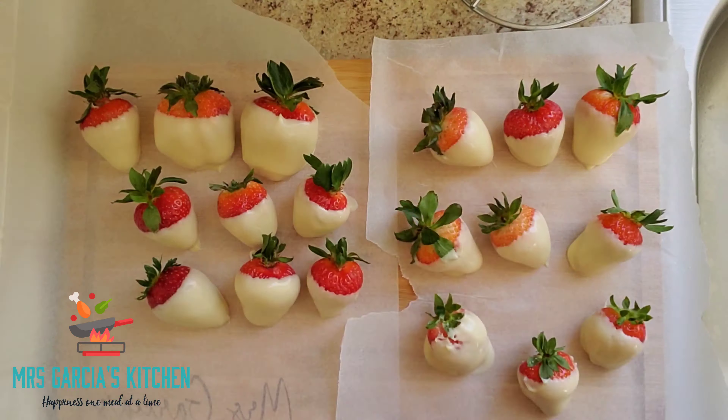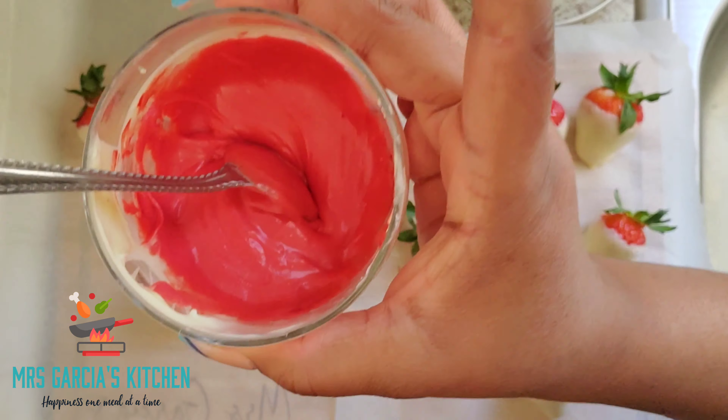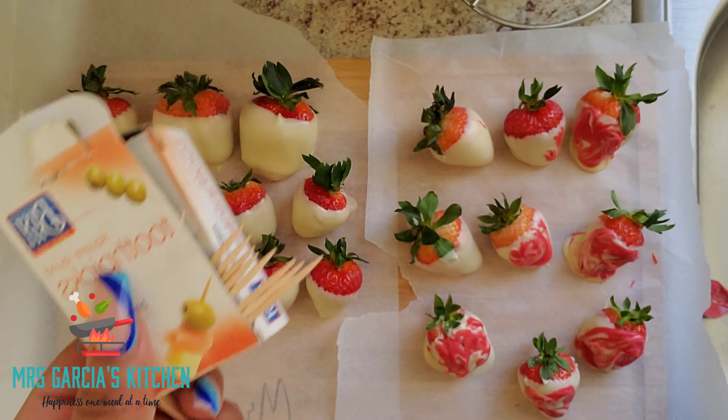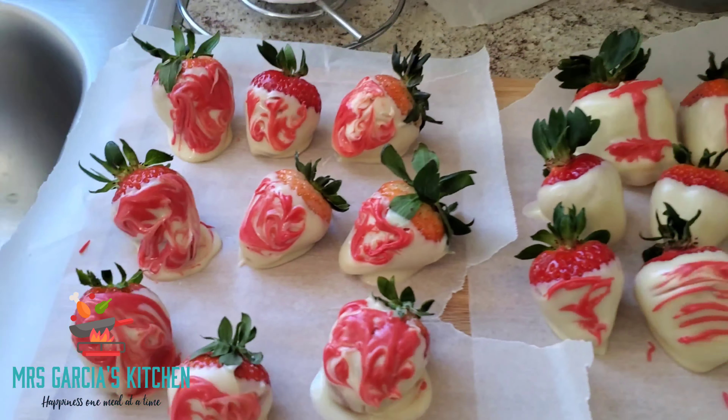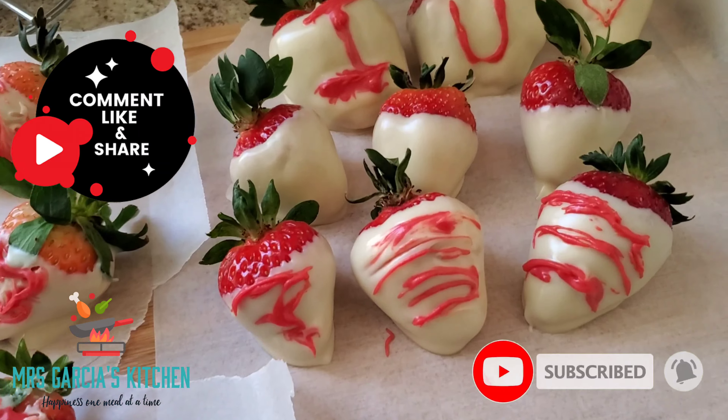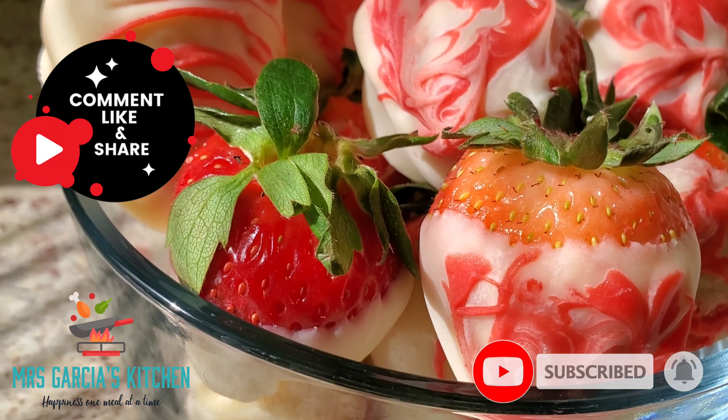You can use any color you like. I went in with my toothpicks and swirled the chocolate around, and I even wrote 'I love you' — even though it came out backwards. I made them look kind of funky but I think they're cute. I served these with my favorite wine, but you can serve them with anything you like.